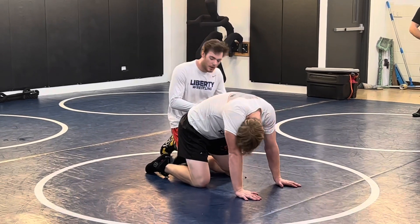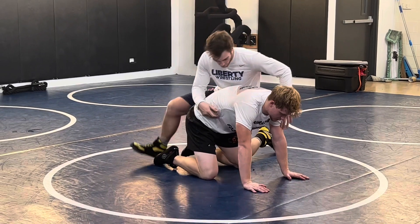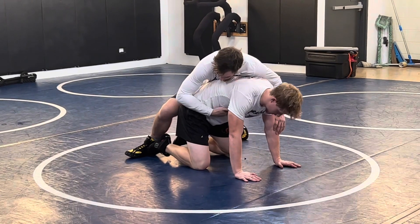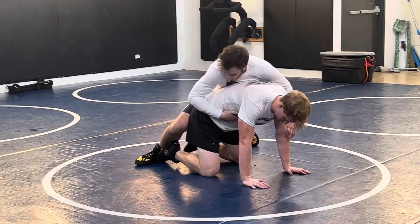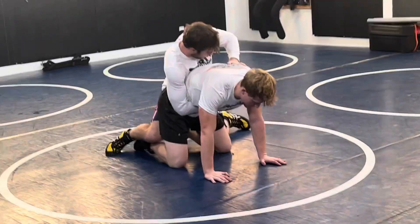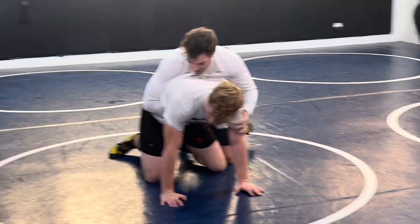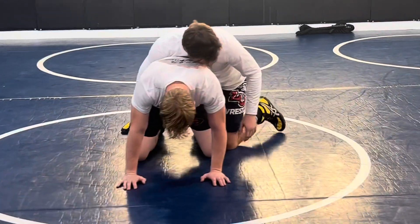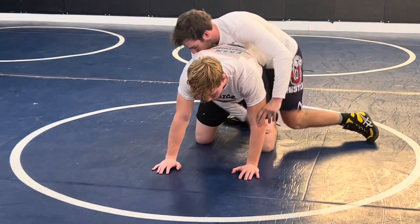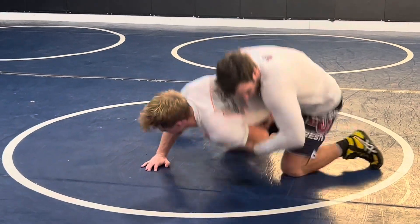We're going to go for a tight waist to chop now. Right off the bat, I like to get this tight waist. I'm almost dipping my shoulder and I'm trying to grab almost on the other side of the ribs. I'm pulling this tight — this tight waist. And just chopping it off. Tight waist, I'm driving into them. And I'm chopping.